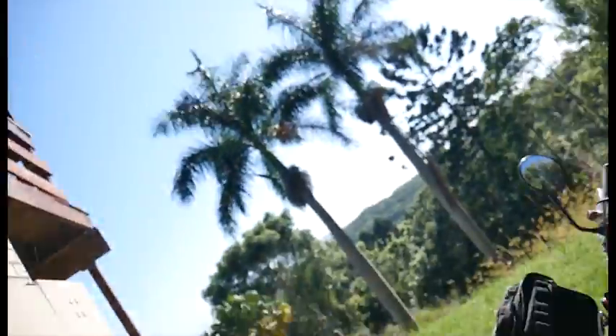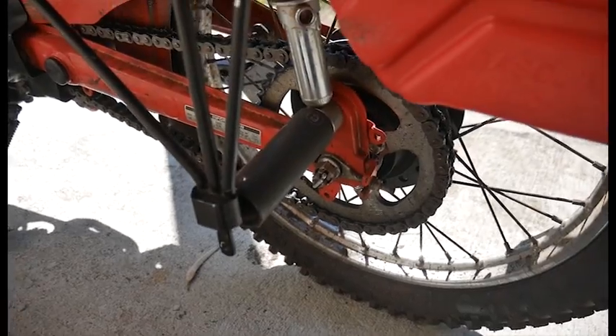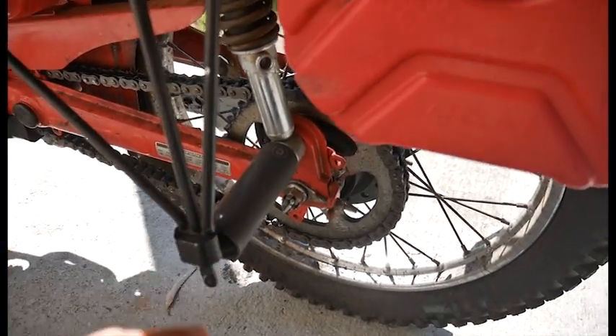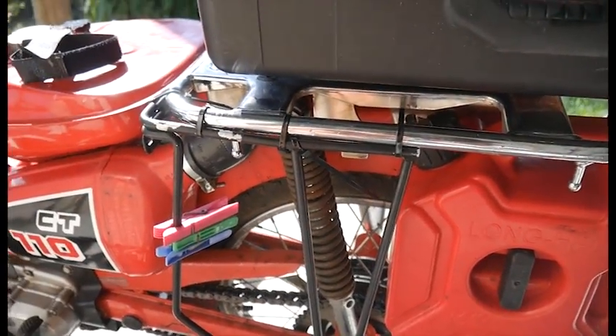So I did a few alterations. I put these stunt pegs up so you can get two people on. This is my setup if anyone is interested.